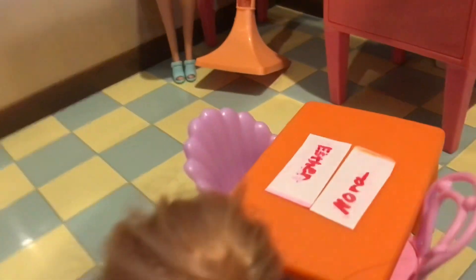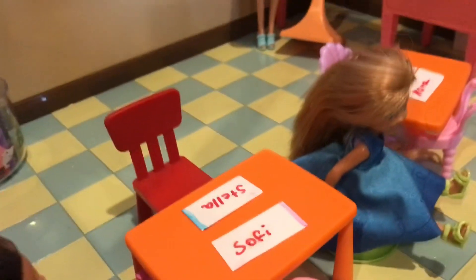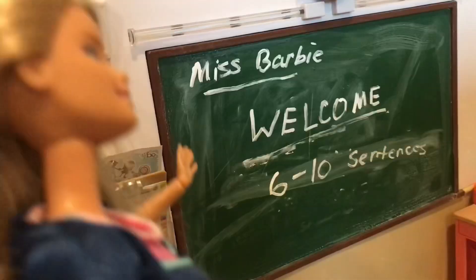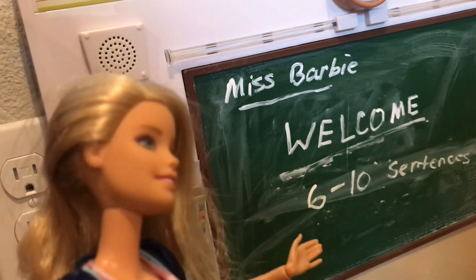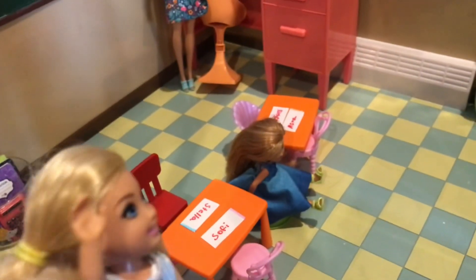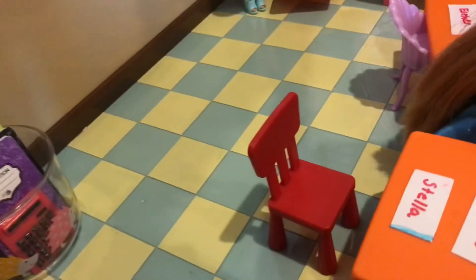Hi guys! I'd like to welcome you for your first day of school. You can go ahead and take a seat wherever you see your name. My name is Miss Barbie — you can call me Mrs. B if you don't want to say the whole name.